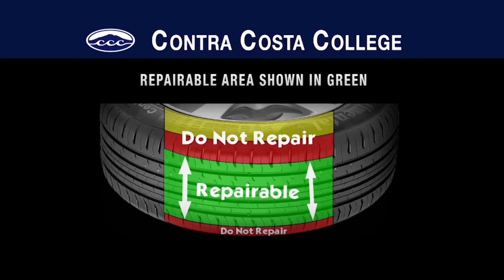It is very important to take tire repair seriously. A repaired tire that fails without warning can cause the driver to lose control of the car and crash. Never repair the sidewall of a tire.